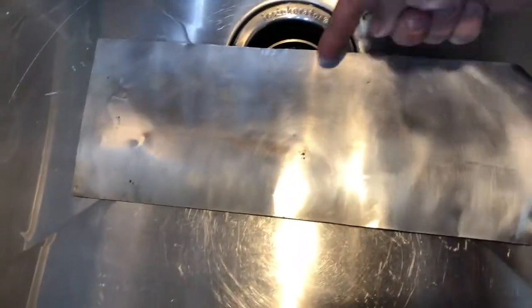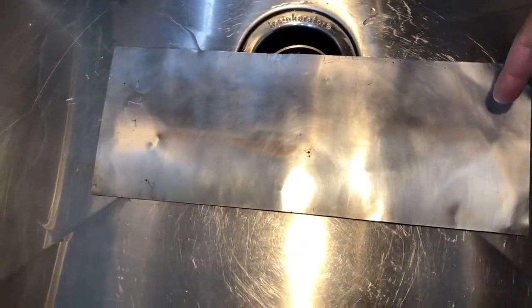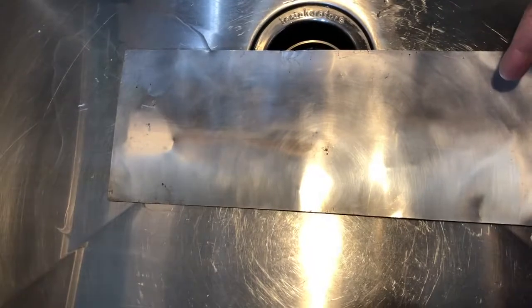So it's more of a paint. I went ahead and coated this piece of aluminum — top half covered, bottom half not. It does create a haziness in the part that you're coating, and it is a wipe-on type process.